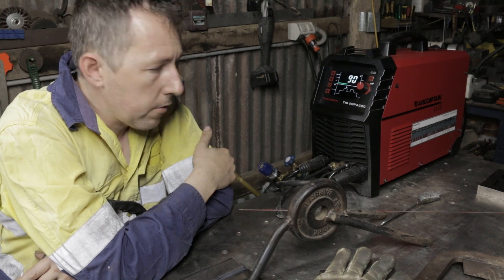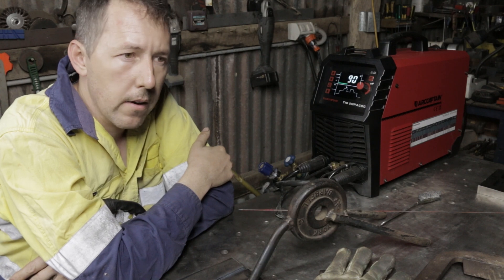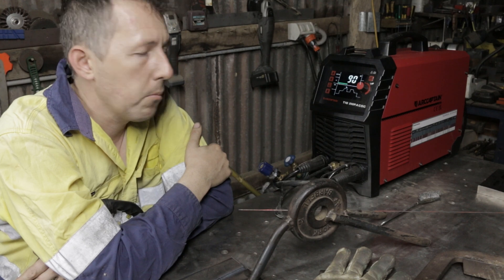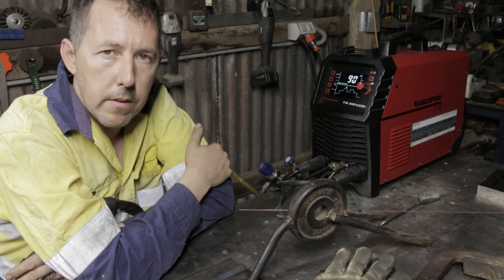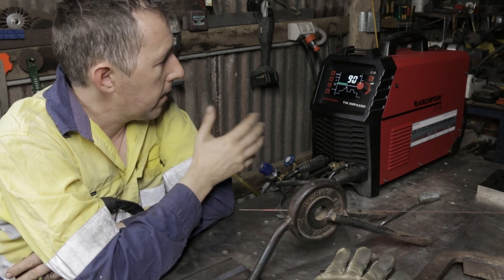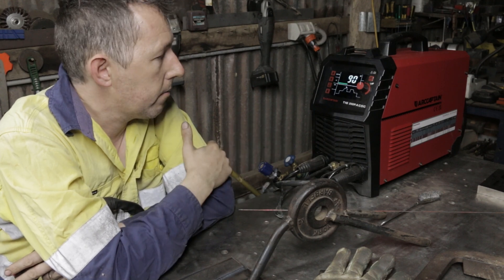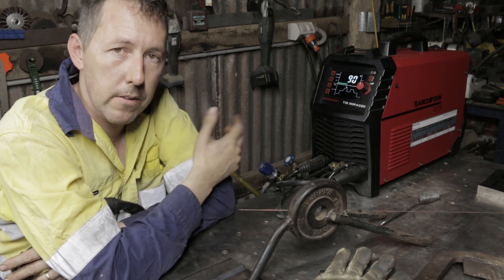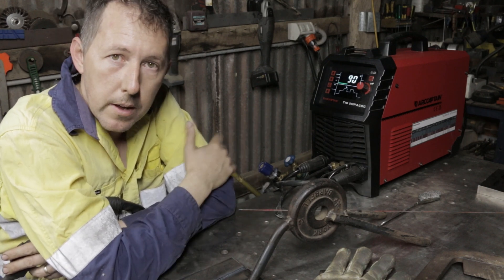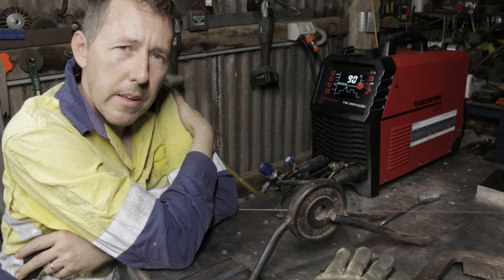If you're interested in this machine, there is going to be a link in the description. I will be receiving a small commission from that sale — that's just a small way you can help support me. I'm only putting that link there because I really like this machine. It does what it's supposed to do. It's a welder, and it welds. Thank you for watching.